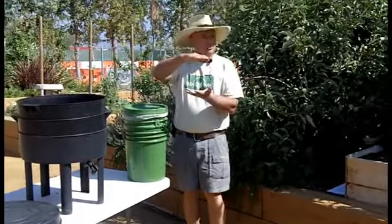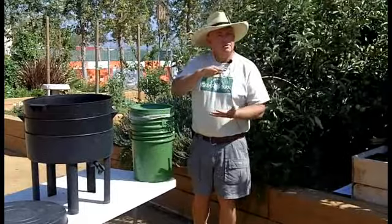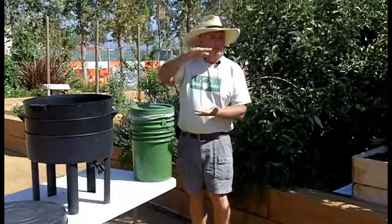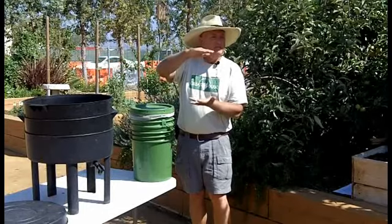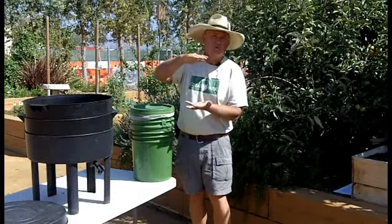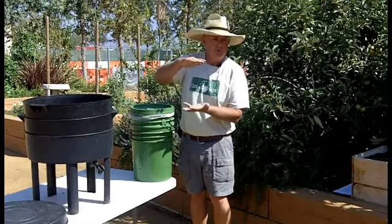All our worm bins tend to be shallow, and they're shallow because worms are shallow feeders. They only feed in the first eight inches of — in this case it's not soil but leaf litter, because they're using red worms.